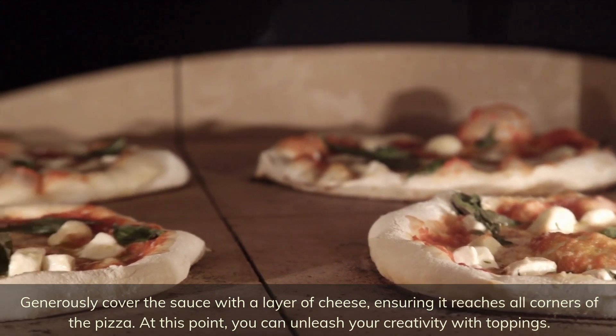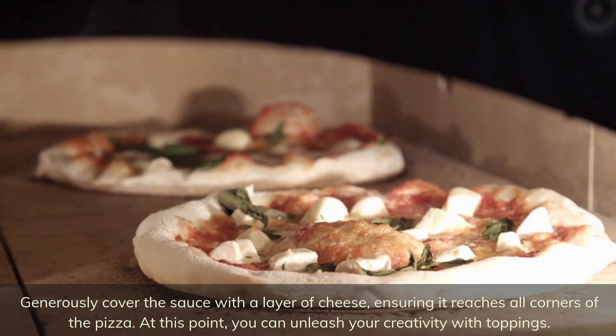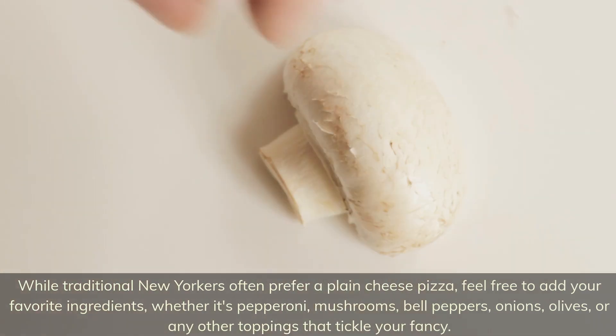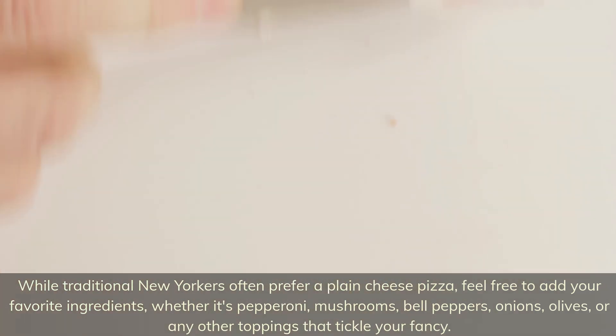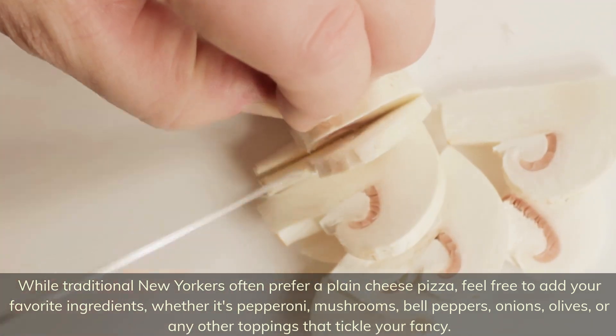At this point, you can unleash your creativity with toppings. While traditional New Yorkers often prefer a plain cheese pizza, feel free to add your favorite ingredients, whether it's pepperoni, mushrooms, bell peppers, onions, olives, or any other toppings that tickle your fancy.